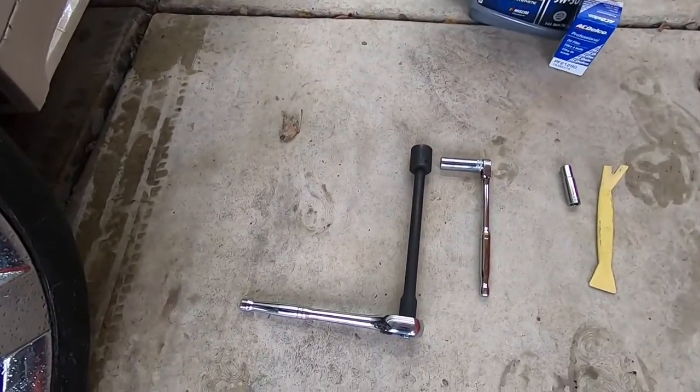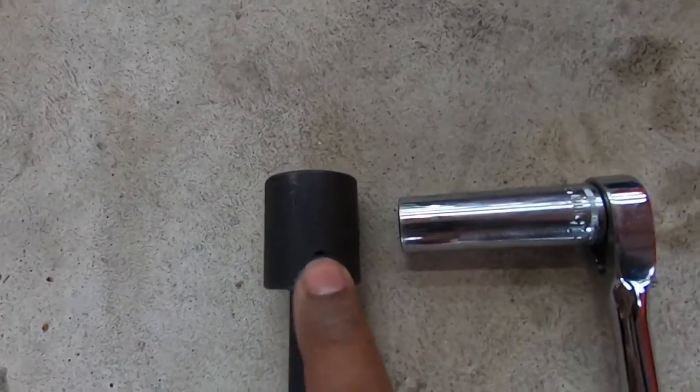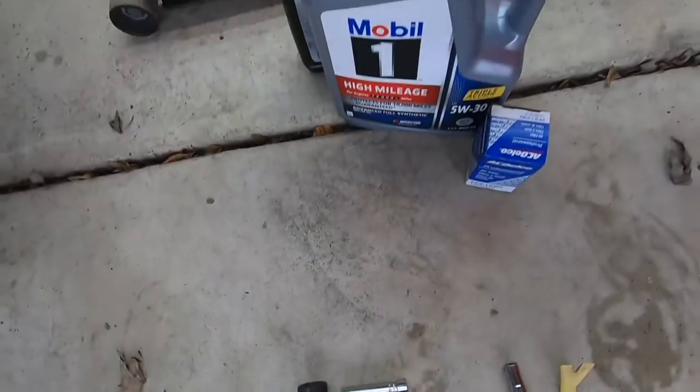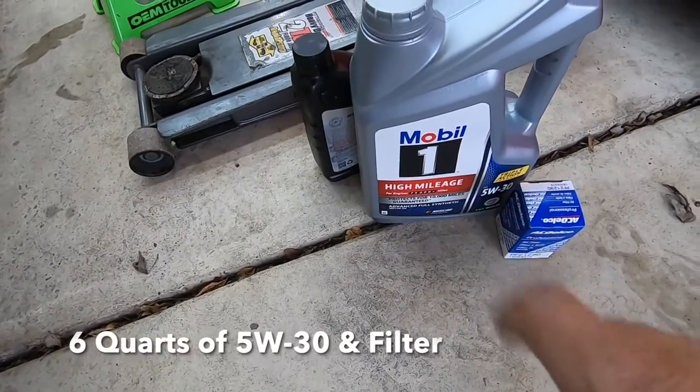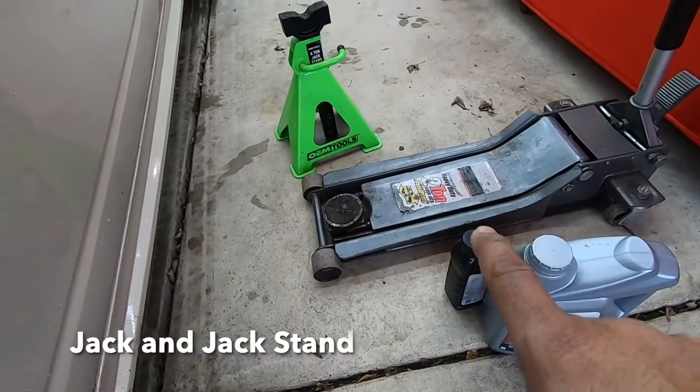The tools that you're going to need are a ratchet, extension, and a 24 millimeter socket. You're also going to need a ratchet and a 15 millimeter socket. Of course your six quarts of 5w30 oil, your oil filter, and a hydraulic jack.